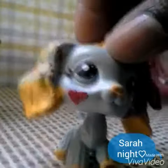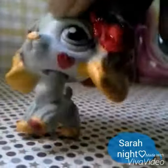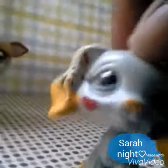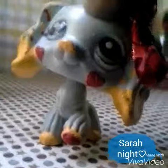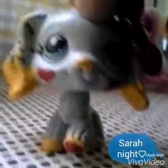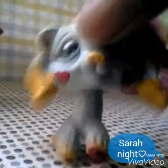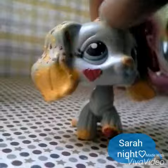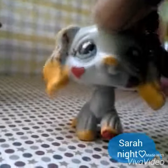You can see that she has two hearts on her cheeks, she has blue eyes. She used to be a blonde cocker spaniel. I messed her up, and then I made her into Purple Guy.